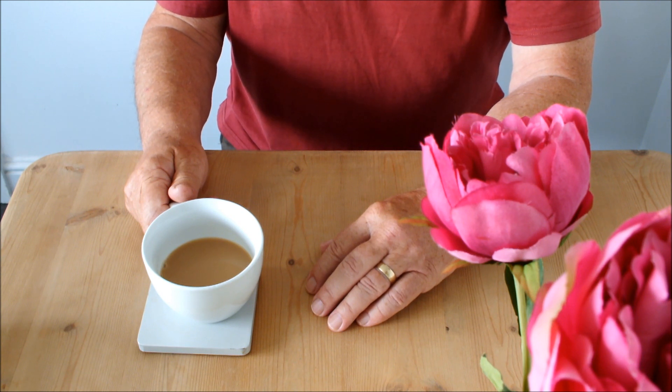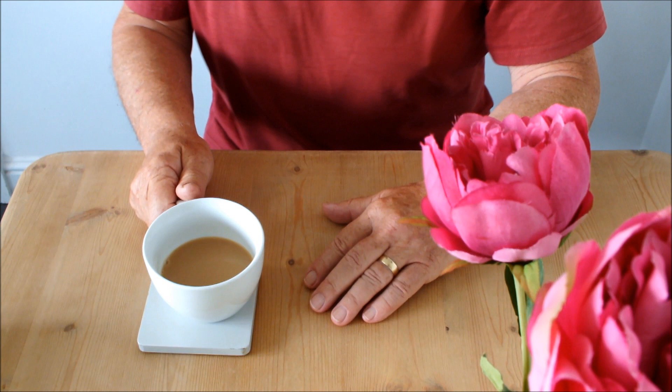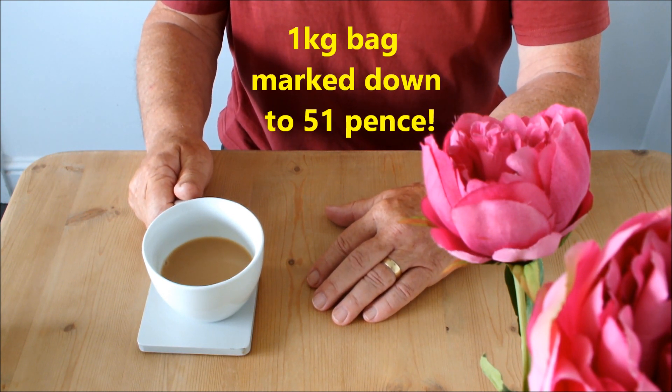You saw the potatoes emptied out onto a tray — there were 11 of them. That bag was a 1kg bag of potatoes and there were 11 potatoes in that bag. I planted the lot. It was never my intention to eat them; the potatoes were totally green, and I mean totally green. So I planted them all, one to a 10-inch water bucket.